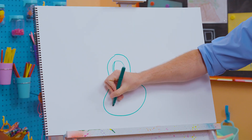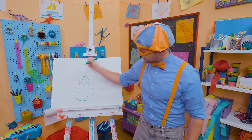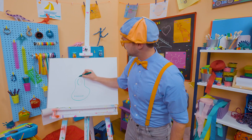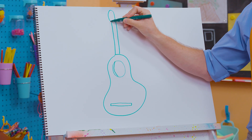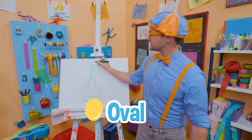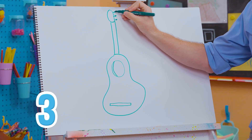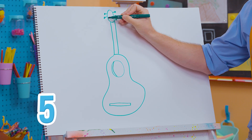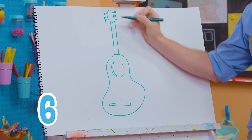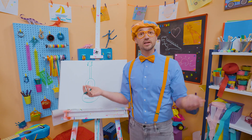Now let's draw a long rectangle right there. That's the bridge. And right here is the neck — it's so long! And then up here, let's draw an oval just like that. And six pegs: one, two, three, four, five, six. Those tighten and loosen, and that is what you tune the guitar with.